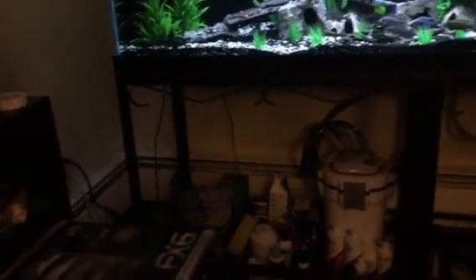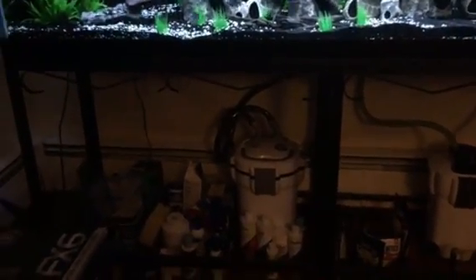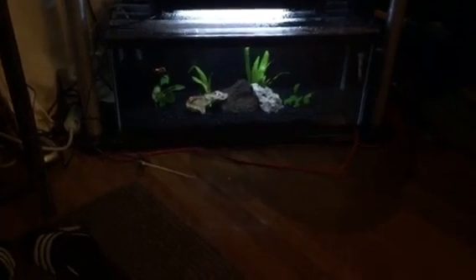I'm going to do something with the frame — might just put a drape on it or something like that. I'm not a huge fan of the steel stand but it works. Quick look around the fish room: my 20 long with some plants and two goldfish. This is my 40 breeder.